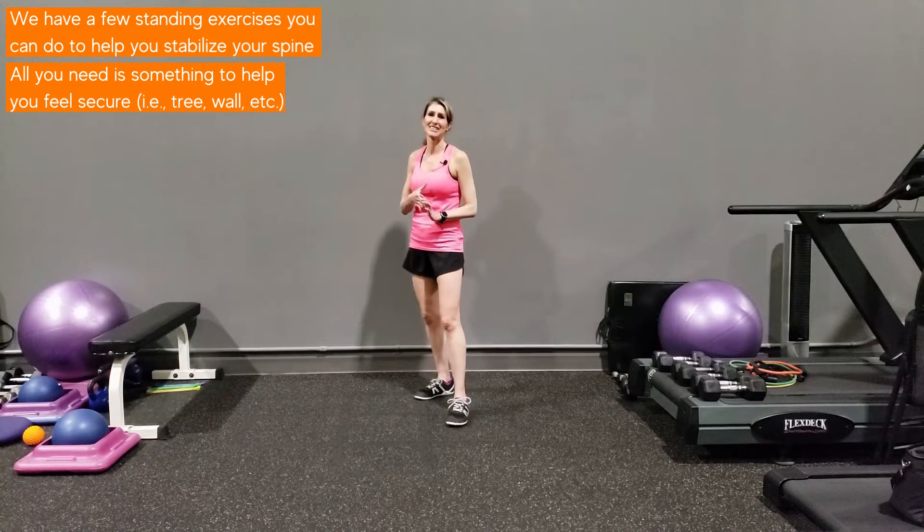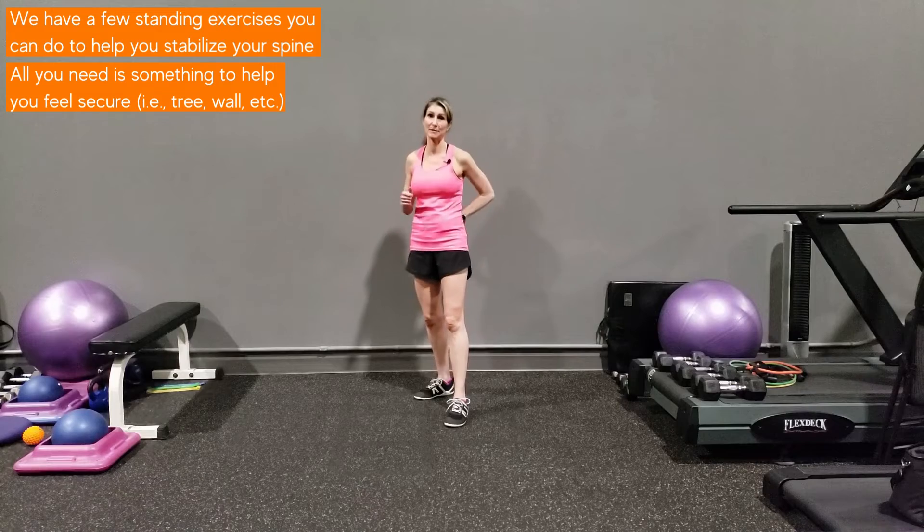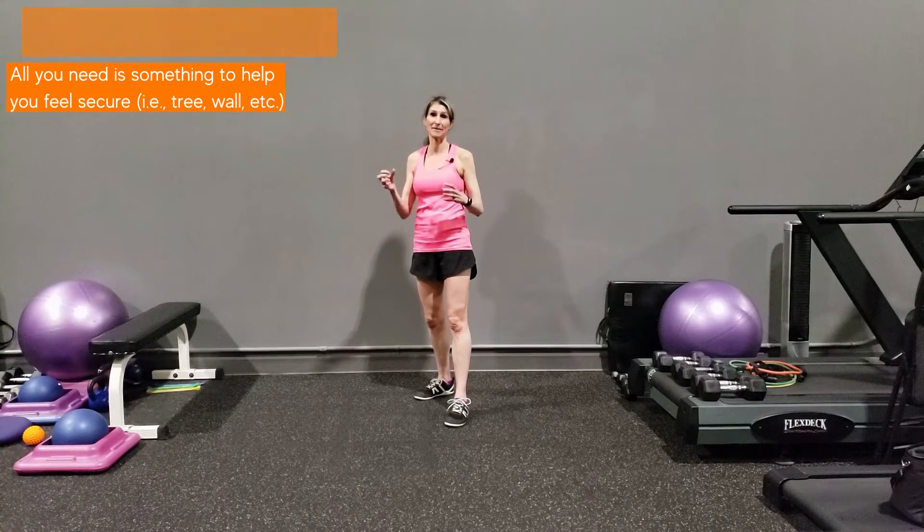My name is Denise Beattie. I'm with The Fitness Fix and I'm an exercise physiologist, here to help you with some great ways to stabilize that spine before you have more severe damage.